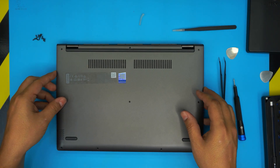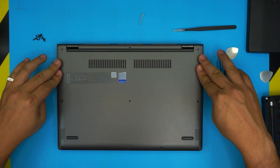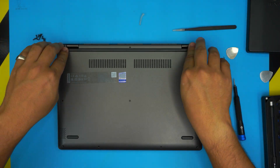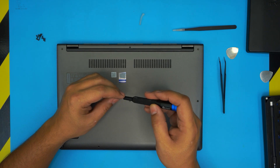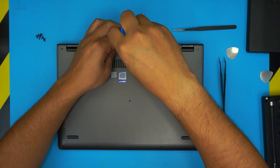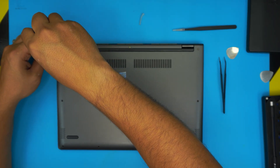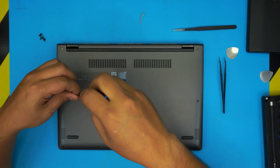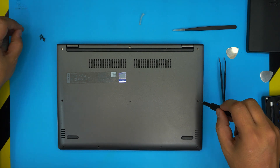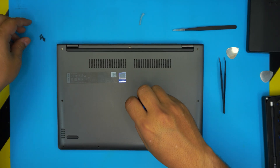Grab the bottom cover, bring it over, and press starting from the corners near the hinges, then the back end, hitting all the small clicks, then press the front corners. Replace all the bottom screws. One important note: if you install both RAM sticks, power on the laptop, and the lights turn on but there's no screen, don't panic. Turn it off, remove the RAM sticks, and swap their positions — put the new one on the right and the old one on the left. This helps the BIOS detect the RAM. When you boot, give it five to ten seconds for a memory check, and then the next boot will be fast.